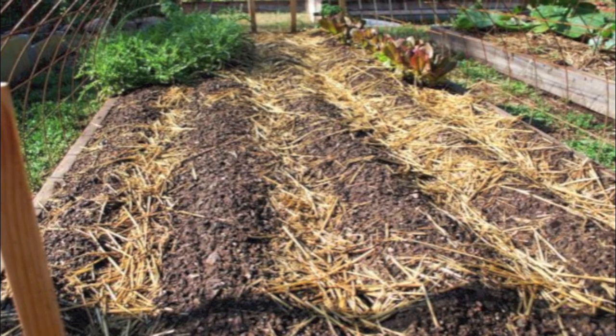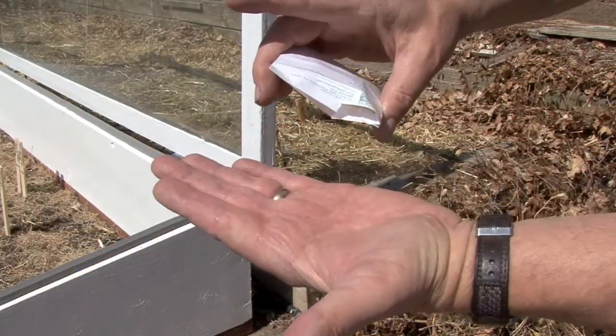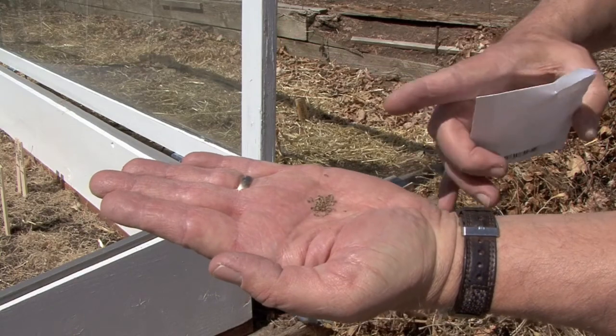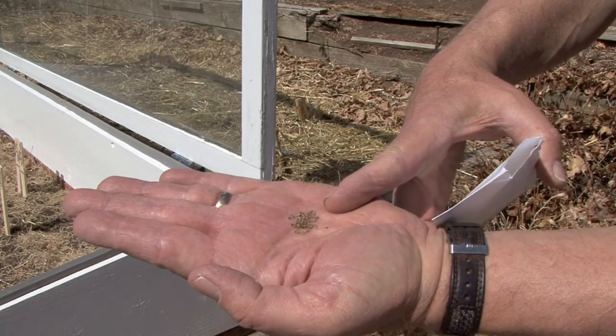Now let's see a few more tips on planting carrot seeds. The seeds of carrots are very small as you can see here, so you want to keep them moist through their entire 14 day germination period.